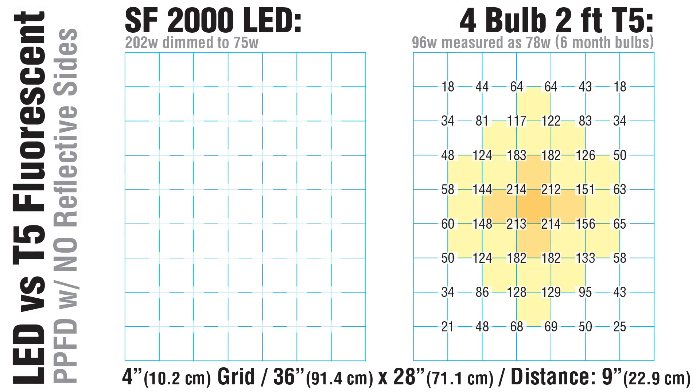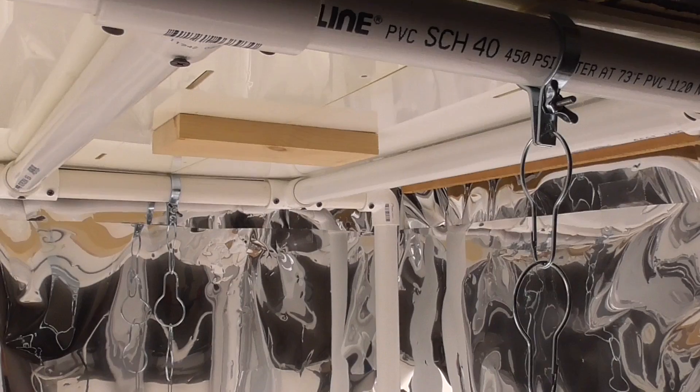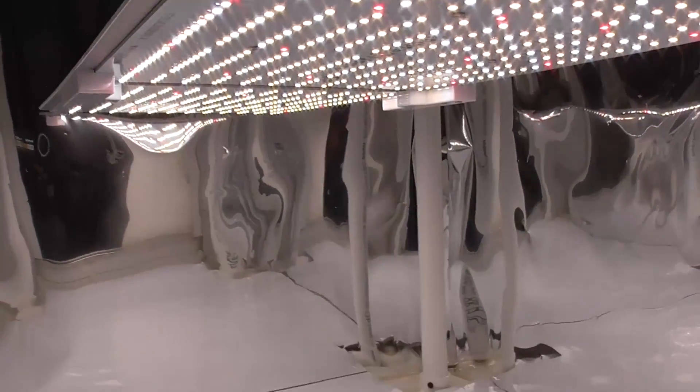In fact, with its one-year-old bulbs, my T5 was drawing the same power as the dimmed SF2000. But how would the light levels compare? Without using any side reflection, here's the PPFD chart of my T5 at 9 inches. Now check out the underdriven Spider Farmer LED running at the same wattage — it's putting out three times the light using the same power. Replacing the bulbs in my T5 would have helped out, but that just underscores how inferior that technology is.